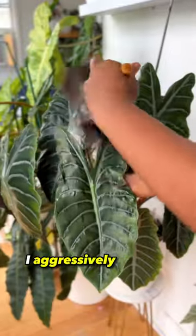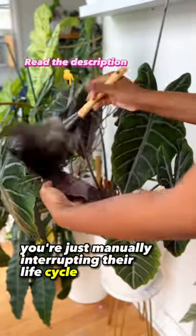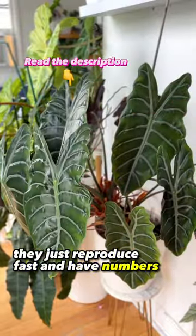About every two weeks or so, I aggressively dust the fronts and backs of my allocations. You're just manually interrupting their life cycle because they're really not that hard to kill. They just reproduce fast and have numbers.